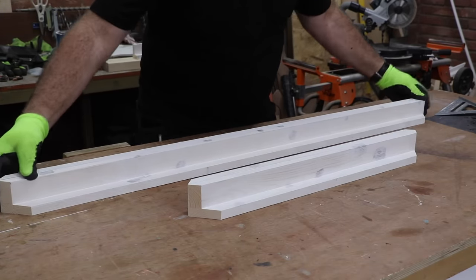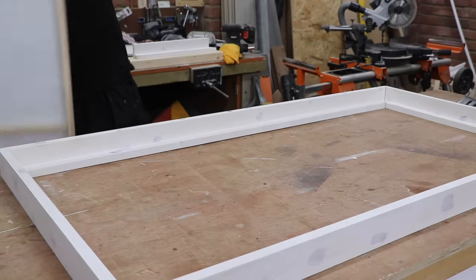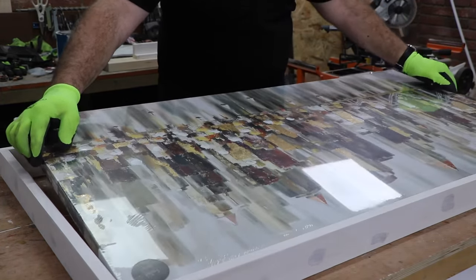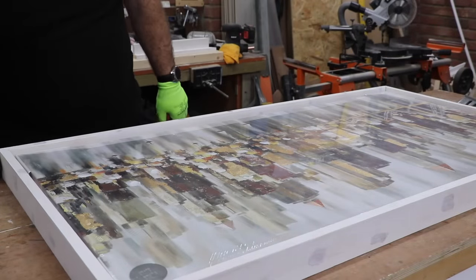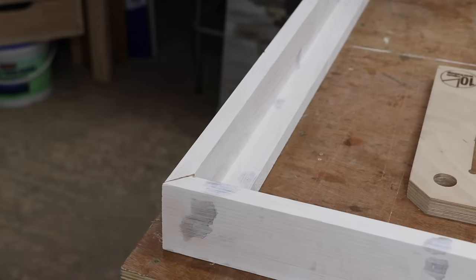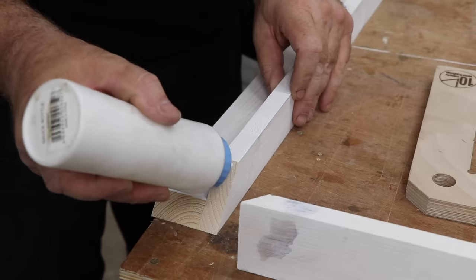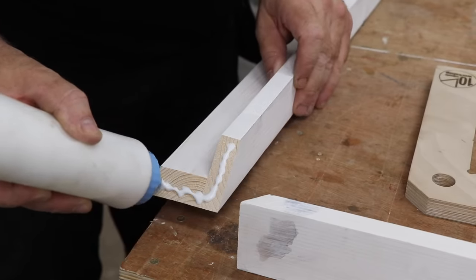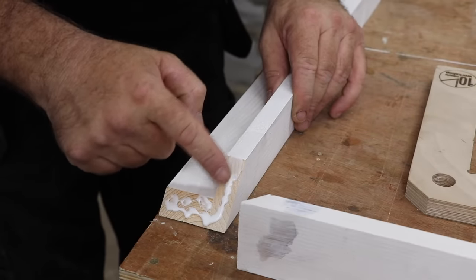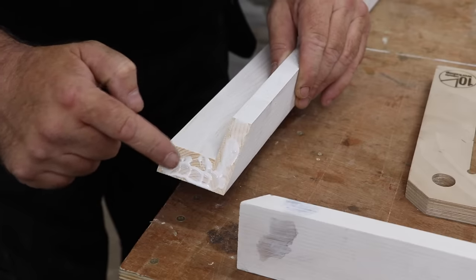With the four sides cut and looking the same length, I can put them together to see how the print fits — very good. To join the corners I once again use glue and pin nails, together with some clamping squares to keep everything square and to hold everything together while the glue gains strength.